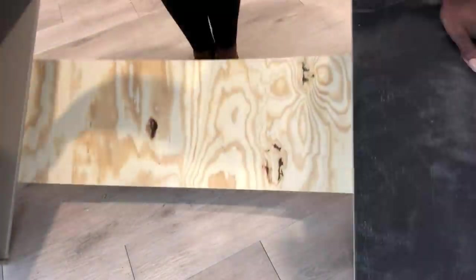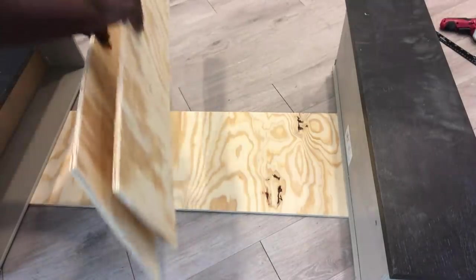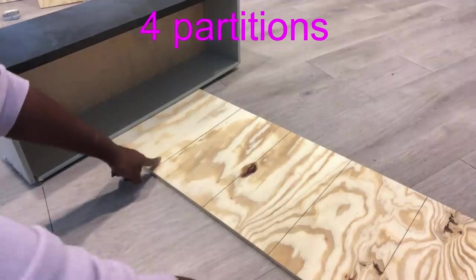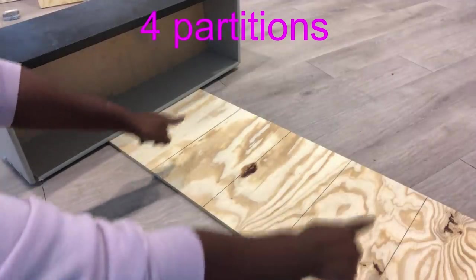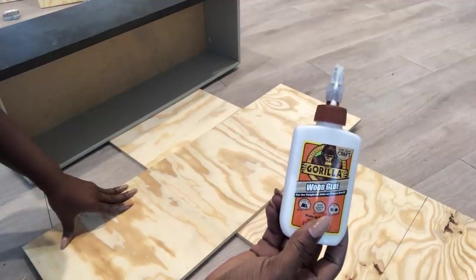In the middle, I'm going to make four partitions where I'm going to be adding wood. I made the middle part to make it easy for me to attach the wood in the middle to the one at the back using wood glue and screws.